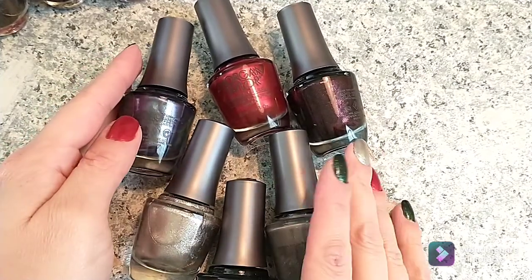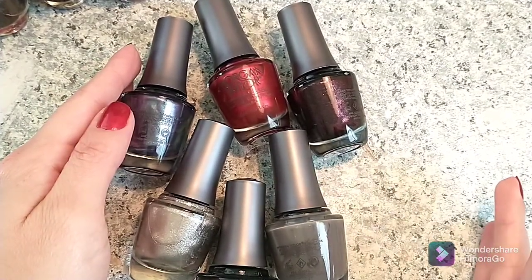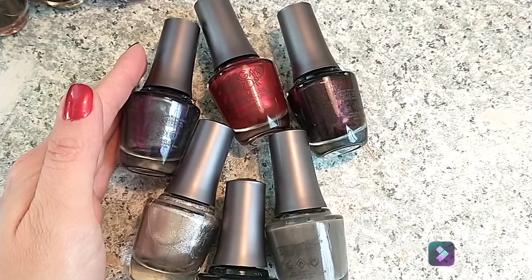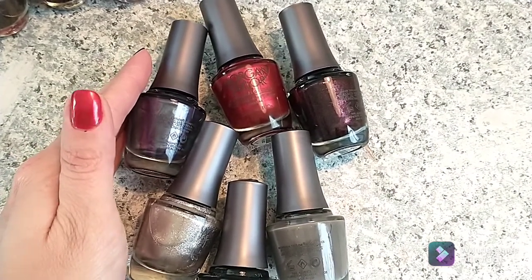Hey guys, welcome back to my channel. I am here to swatch the Morgan Taylor Disney Villains collection for you guys.